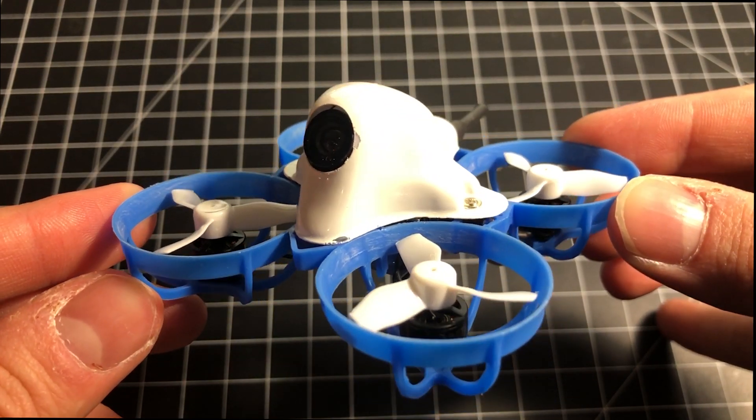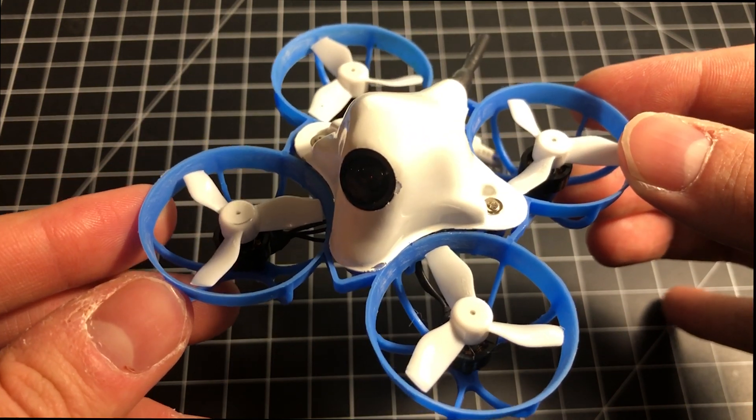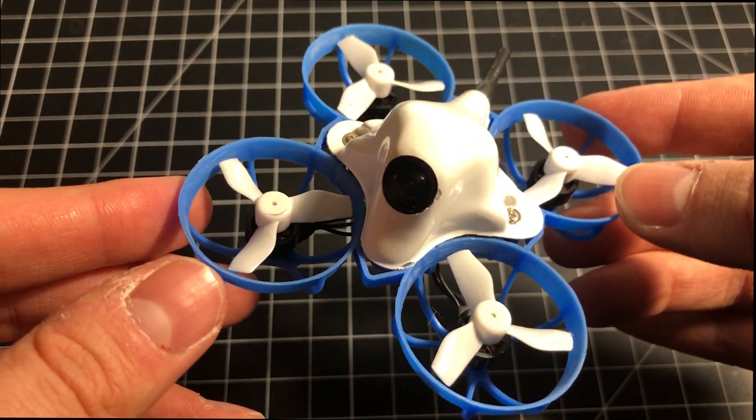Just got this in — this is the Meteor 65 whoop from BetaFPV. Today we're going to review it and talk about why I didn't really like it and ended up returning it.